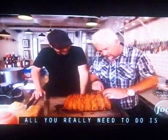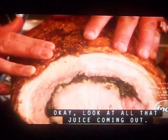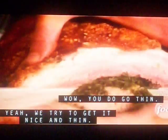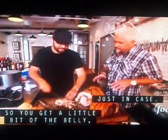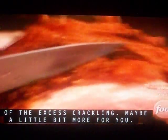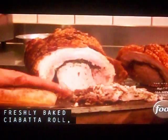Look at the crackling on top. A little bit of that juice from the roast — we're trying to get it nice and thin. So you get a little bit of the belly, a little bit of the loin, all mixed together. And then we're going to take a little bit of the excess crackling, maybe a little bit more. Freshly baked ciabatta roll.